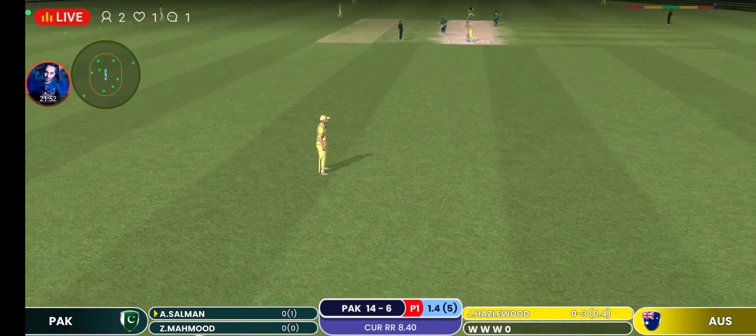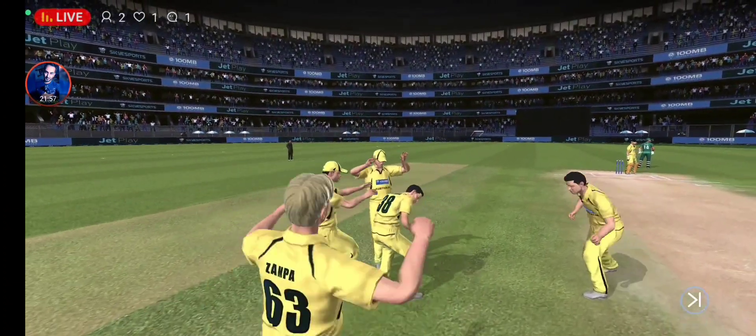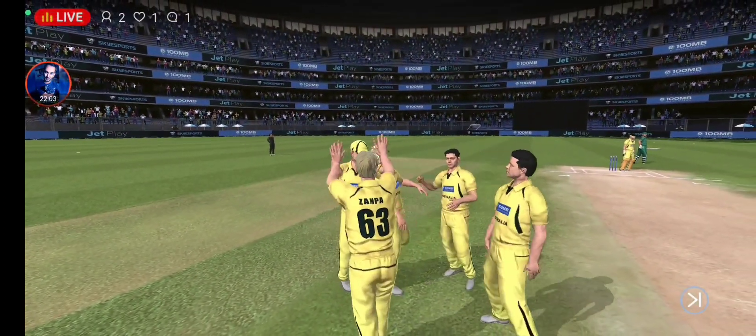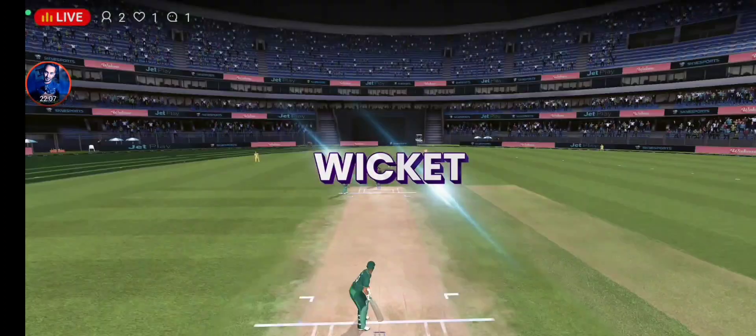That was an amazing catch, got to hand it to the fielder and bowler, excellent teamwork. He's taking the long walk towards the pavilion.